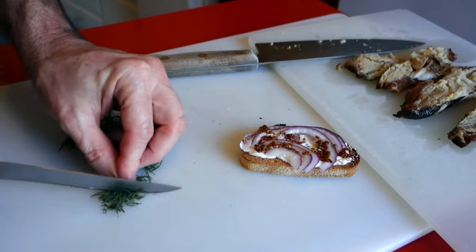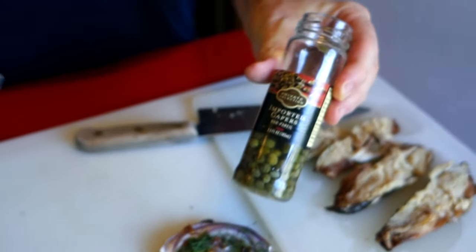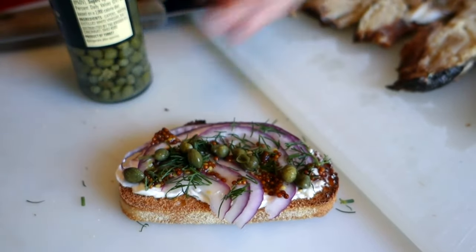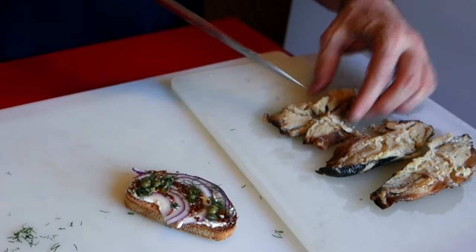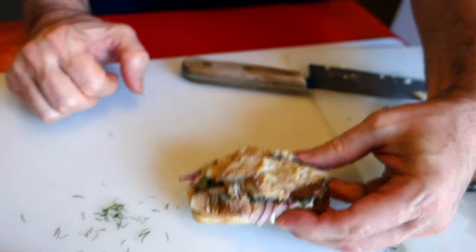A little bit of fresh dill - fresh dill because that's how super duper fancy pants this is going to be. What about some capers? Oh yeah, look how fancy that is - they're imported. Now for the pièce de résistance, put a little bit of this smoked herring on top - boom. Now it's the ultimate fancy pants crostini, as fancy as a crostini with canned fish can be. You could put the dill on top for garnish to make it look prettier. I like having the dill and the capers in there so they don't escape.